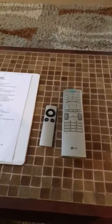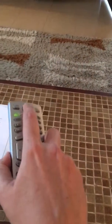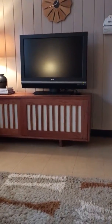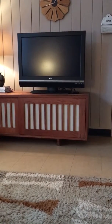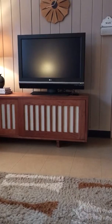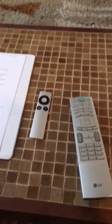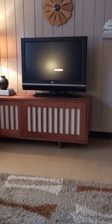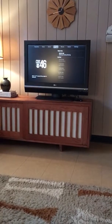There are two remotes you'll need to work the TV. First, hit the green button on the larger remote. This will turn the TV on. Then grab the smaller remote, the Apple TV remote, and hit the menu button. That will turn on the Apple TV, which is the only device connected to this TV. There's no cable TV.